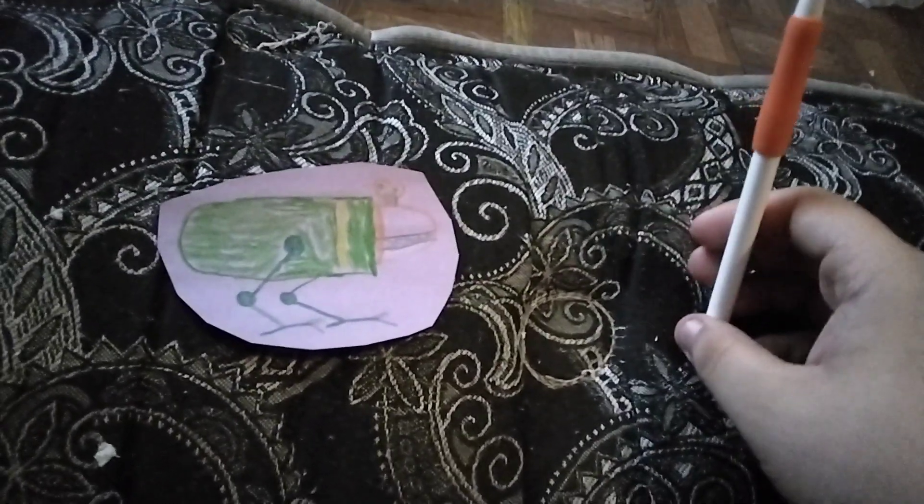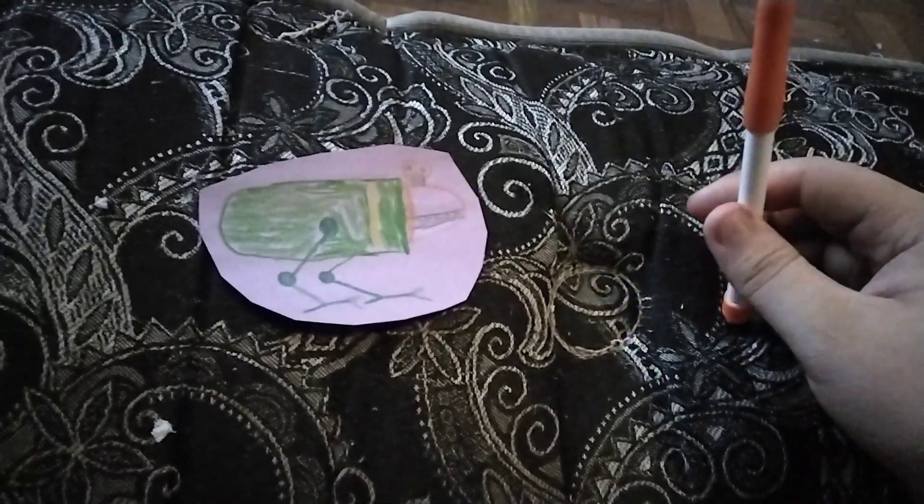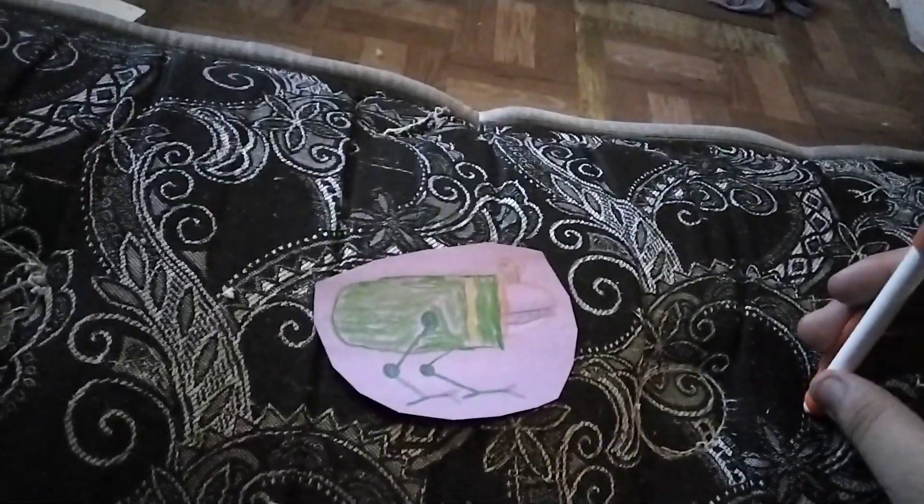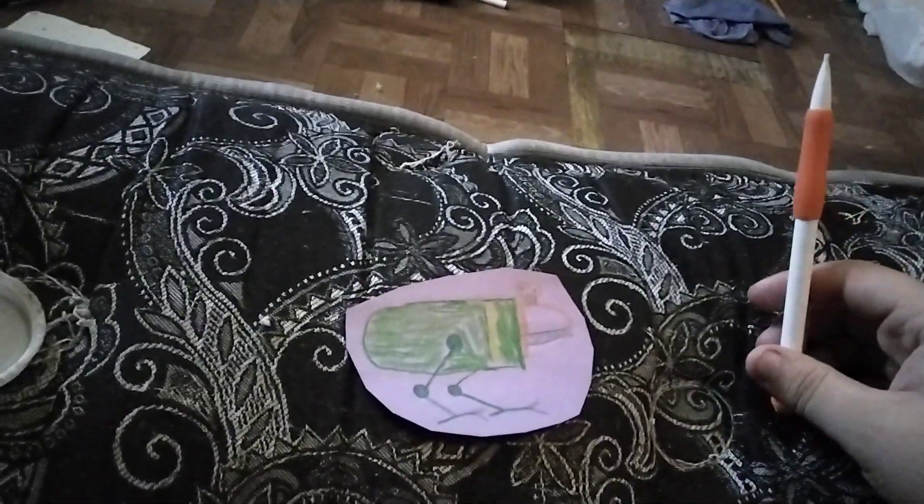This is the Ground Bulborb. This is like the old Bulborb we talked about a long time ago, but this is very different. This is a Bulborb, but very different.